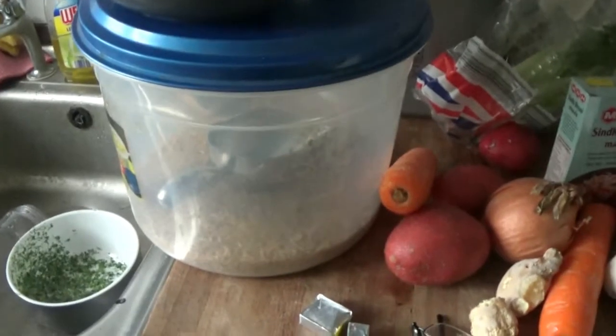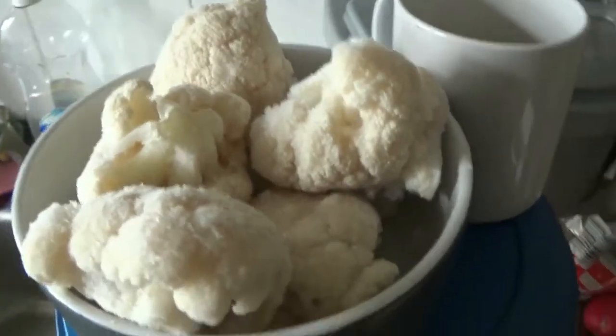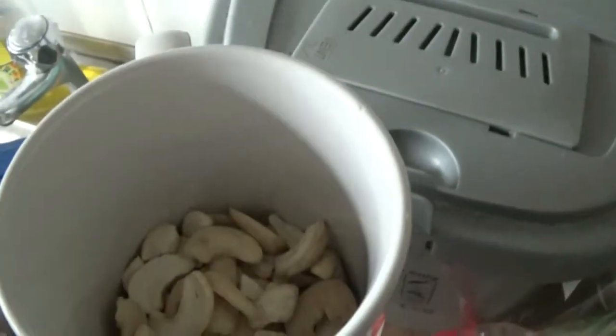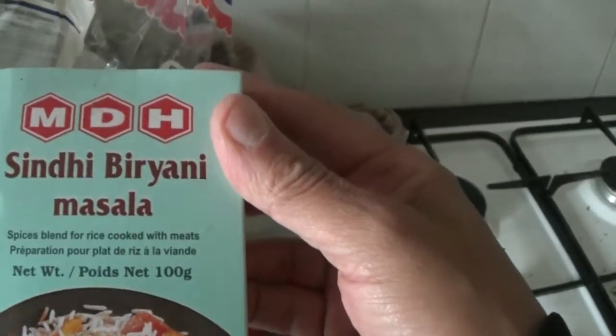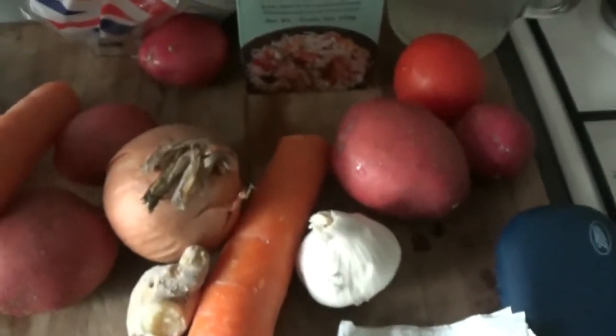So I've got some brown rice in a tub there, some cauliflower florets, some cashew nuts in that mug. I'm having it with a hearts of romaine salad and a tomato. This is the biryani mix — there's two sachets in there, I'm just going to be using one. And then I've got an onion, some potatoes, a couple of carrots, some ginger, garlic, chilli, a large and a small stock cube.